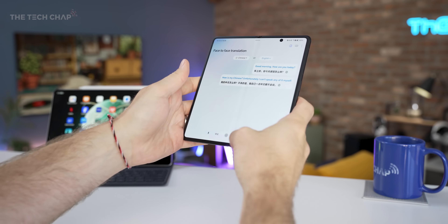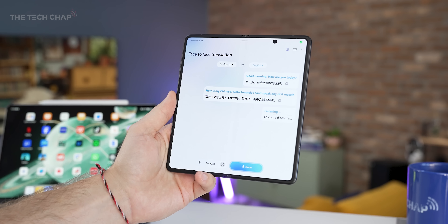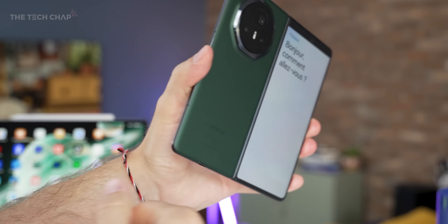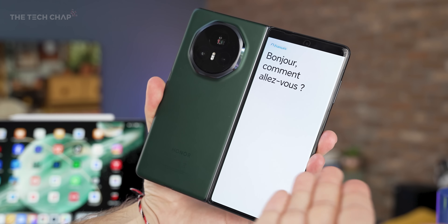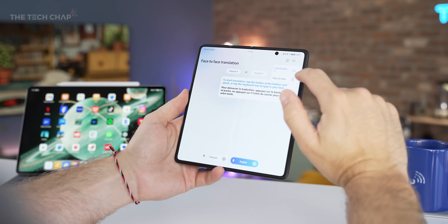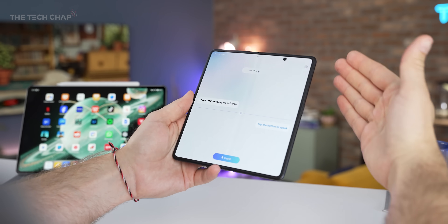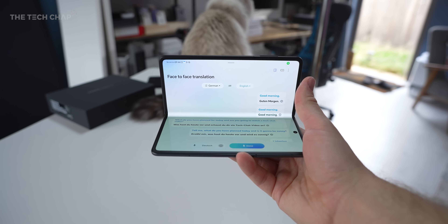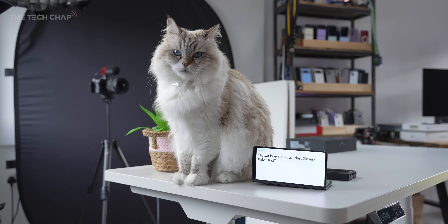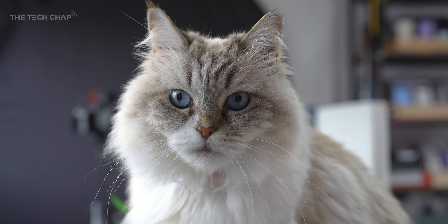This is the new face-to-face translation tool. Good morning. How are you? I think that's accurate for my secondary school French. So you have live translations — these are the different languages available. I find it a little bit easier using the face-to-face mode where it splits the screen. But this is a pretty cool use of the foldable form factor, being able to use the cover screen and the tablet screen for live face-to-face translation conversations.